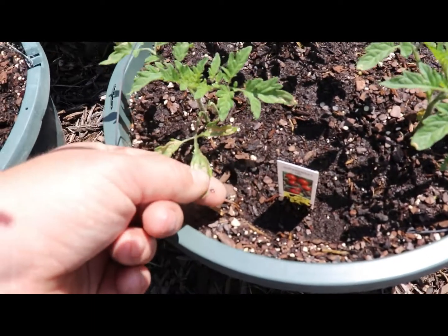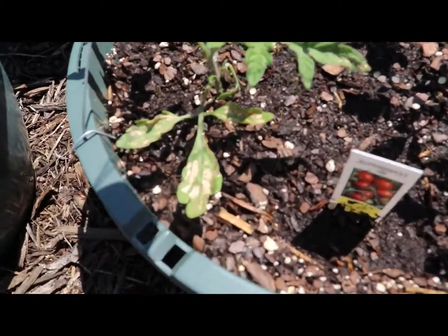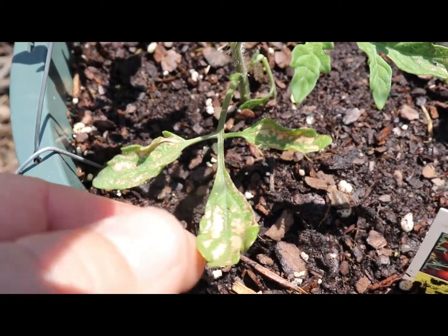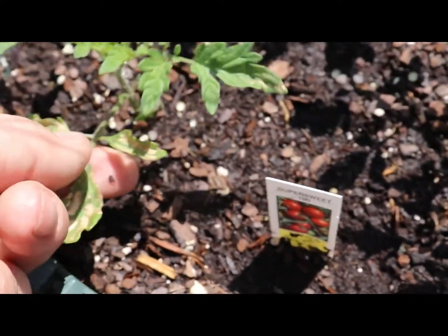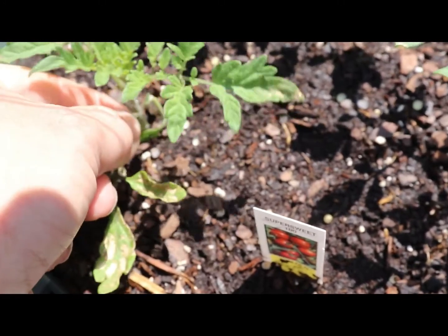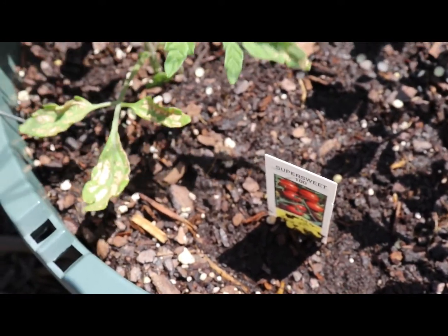The truth will be in the foliage if you're over-fertilizing: the tips of the foliage will begin to curl inward and they won't yellow — they'll brown, looking like the plant is actually burning. At that point you need to back off. Continue to water and try to flush some of that extra fertilizer out, and everything should be okay. There's no need to over-fertilize, but there's a real need to continue to fertilize — there's a big difference in that.